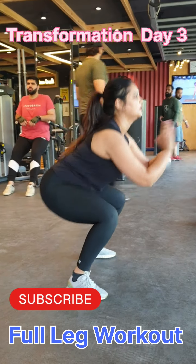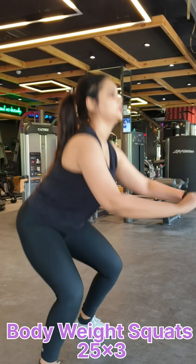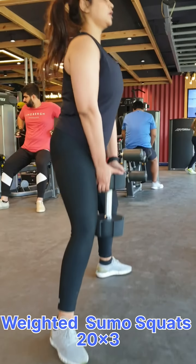So guys, today is the day of transformation and today we are going to do a full leg workout. We are going to start with bodyweight squats, and we have done 25 reps of 3 sets.